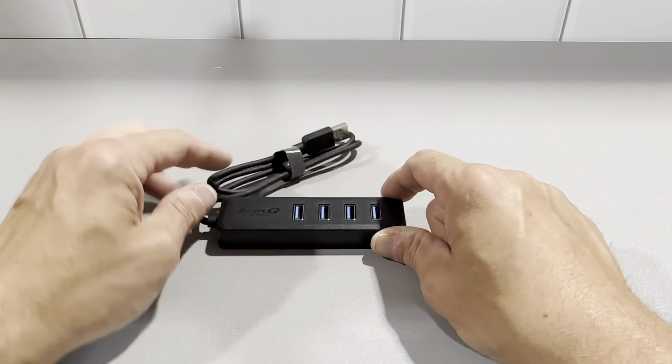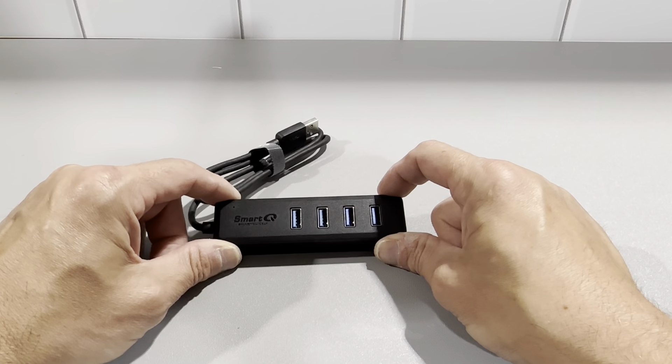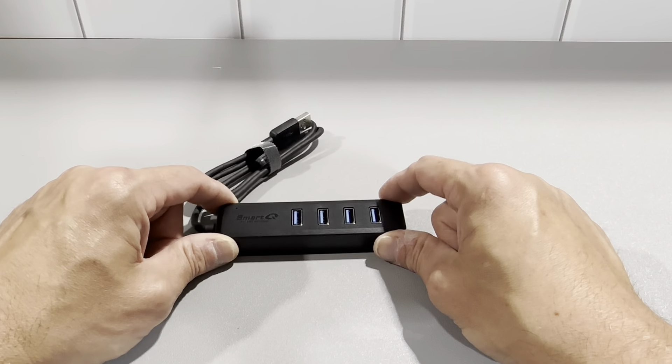So definitely check this out. It's the four-port USB hub with the two-foot cord and I think you're really going to like this one. SmartQ is a great company — I think you'll like it.